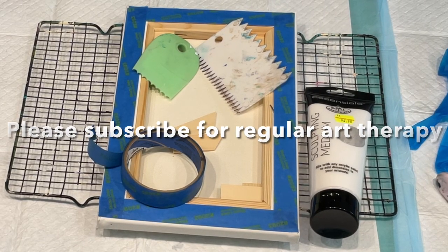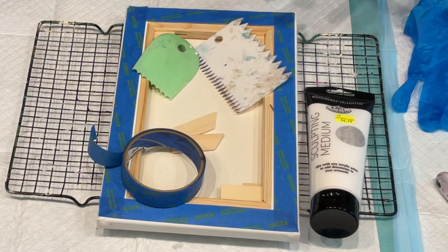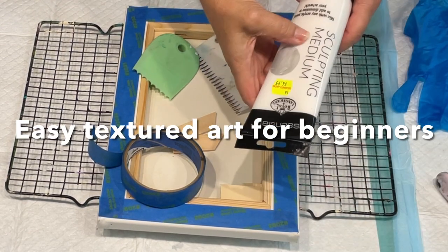Hello, it's Jelly Cube. Today I'm going to try a little experiment with some sculpting medium.